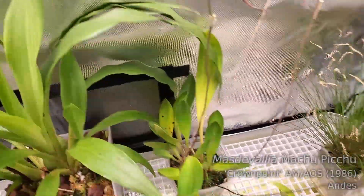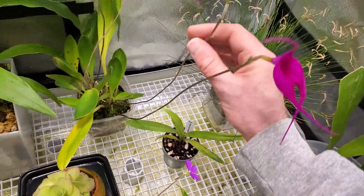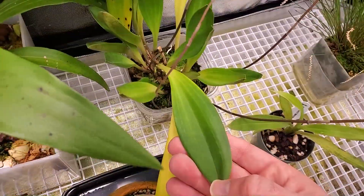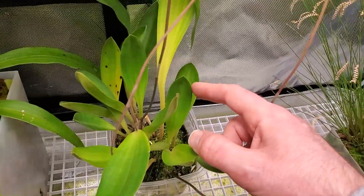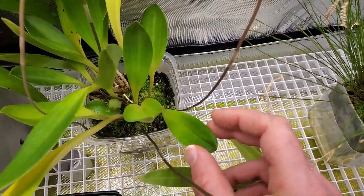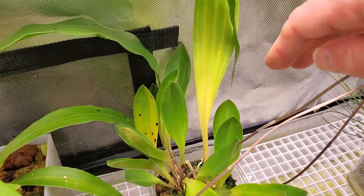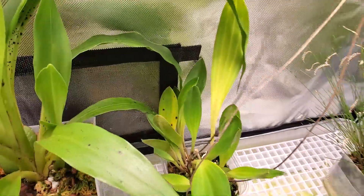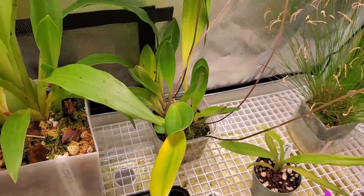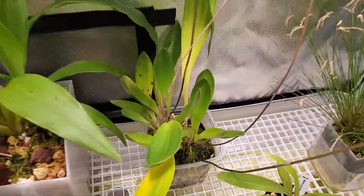We've also got my Masdevallia Machu Picchu. This flower's just starting to fade, but this one's still going strong — very beautiful bright colors on these. Got another flower on the way. These leaves look great. It's put out some new leaves and they look good, no complaints. Some of the older leaves are turning a little yellow, but they did that in the other tents as well. So I don't have a really clear indication if it's too much, too little, or just right for Masdevallia Machu Picchu.